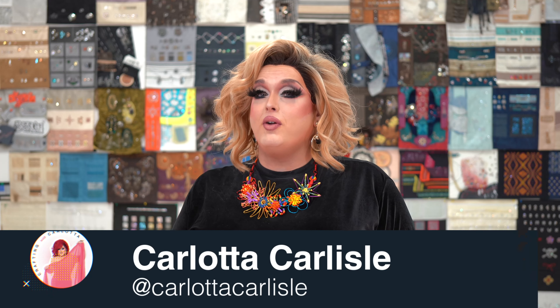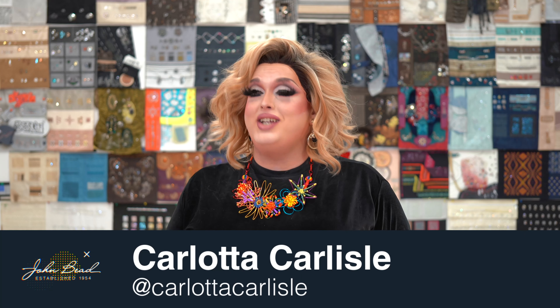Hi, I'm Carlotta Carlisle, and I'm going to show you today how to use the fabulous John Beads seed beads and some of our beautiful accessories to make earrings, pendants, and so much more for your pride celebrations this year.